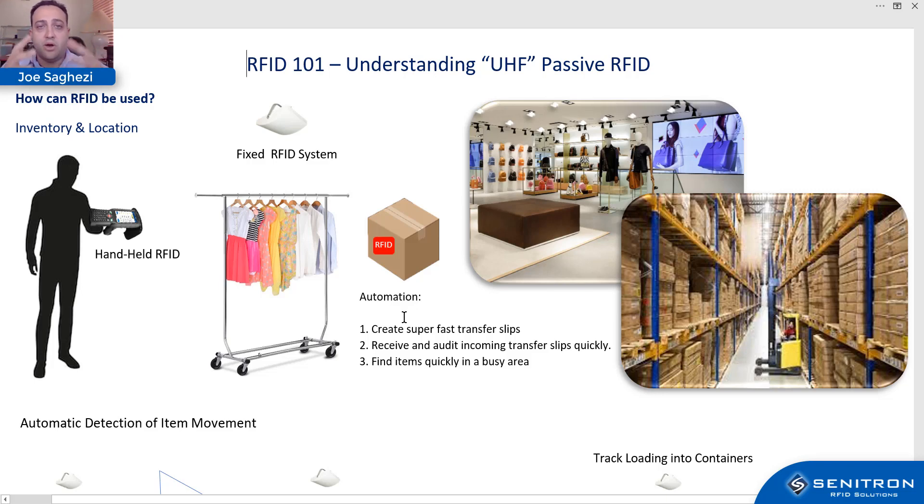We'll cover what the RFID hardware and software are, how it works, and what the typical expectations should be when you're thinking of signing up for an RFID solution — whether it's for inventory, automation, or whatever else. The goal is to give you as much knowledge as possible so you go into it with eyes open and have a better experience.